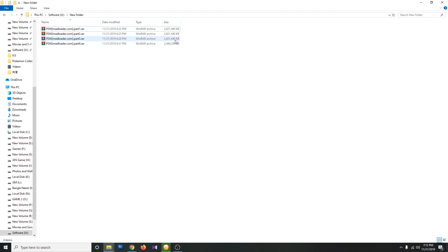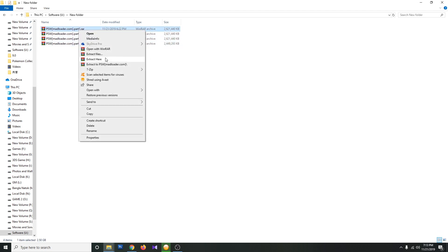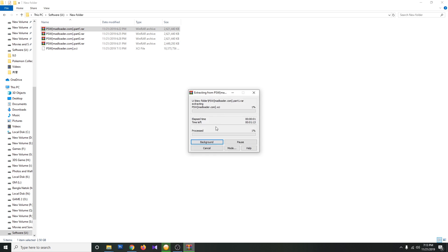The first one will extract the other ones — you don't need to extract all of them individually. Just extract the first one and it will extract the others. That's how you will get the downloaded file properly and unzip the RAR files.